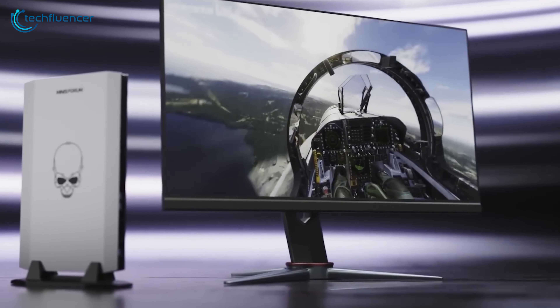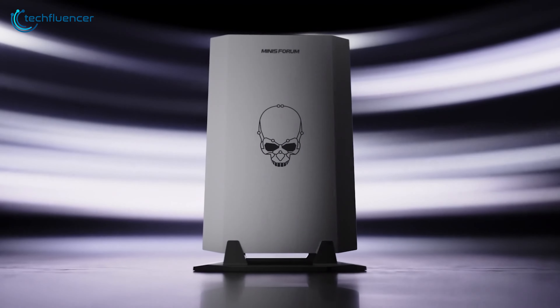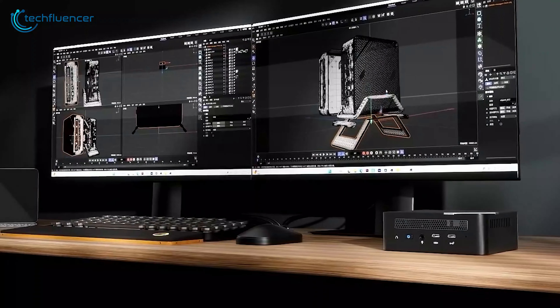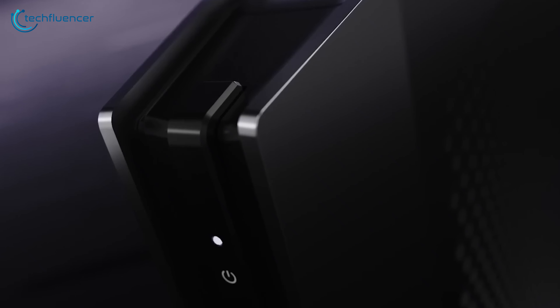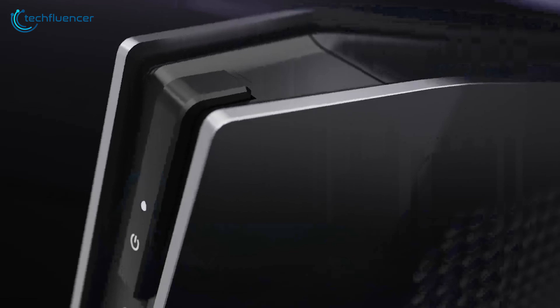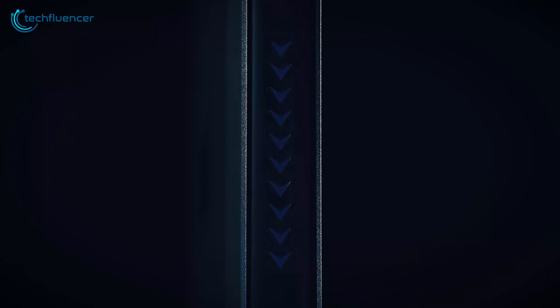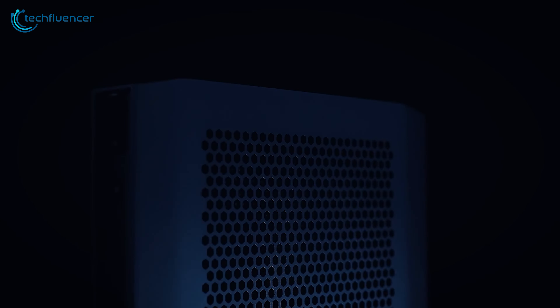Mini PCs are really appreciated as they are compact computers designed to take up minimal space while still providing the functionality of a traditional desktop. The question is, how thin a mini PC can be, especially with an RTX 4070 GPU? Can we imagine a mini PC that has the width of a laptop?